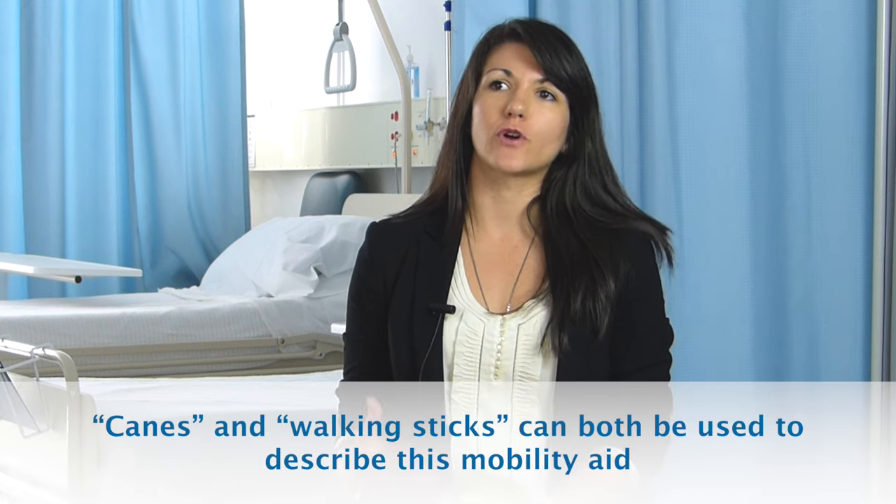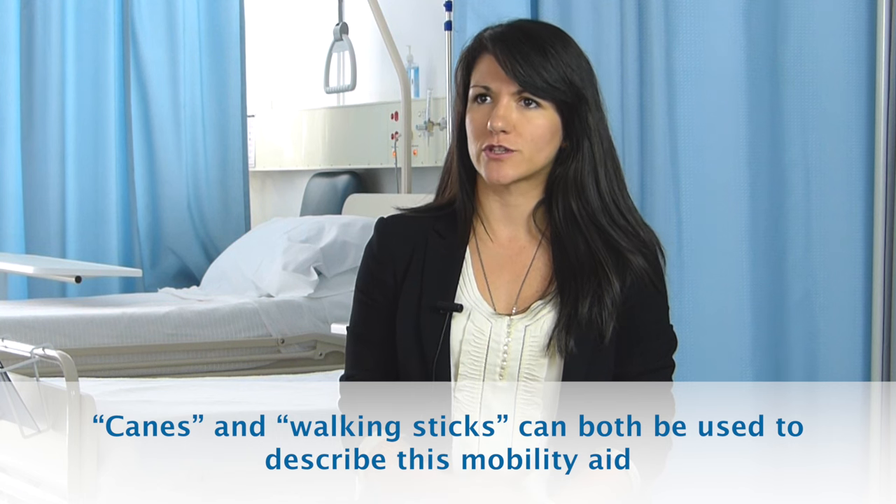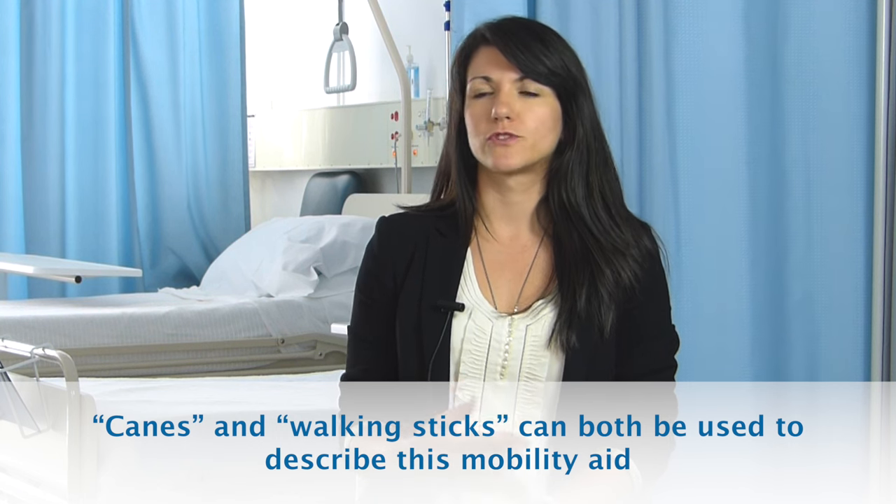Canes are strongly recommended for overall management of people with knee or hip osteoarthritis. The main reason is that they are able to offload some of the damaging joint stresses that occur as we do our regular walking and activities. Using a walking stick can lead to reductions in pain and can also allow people to do their daily activities a little bit easier.